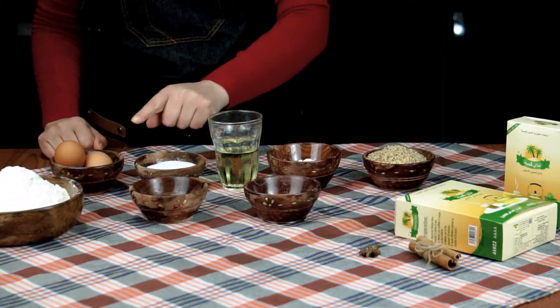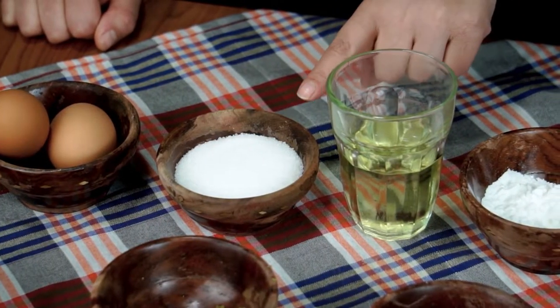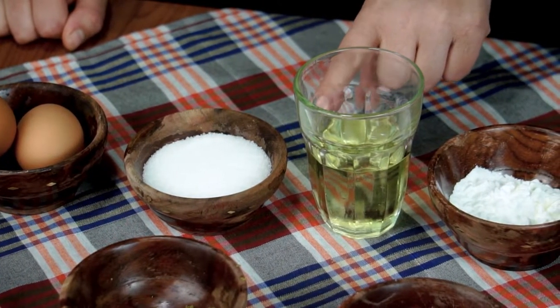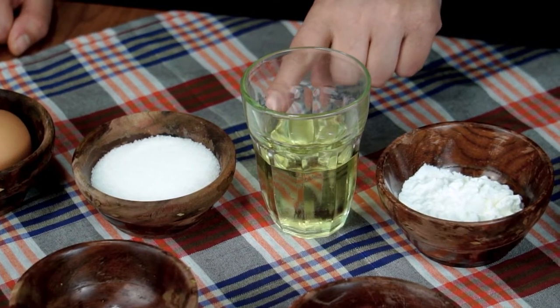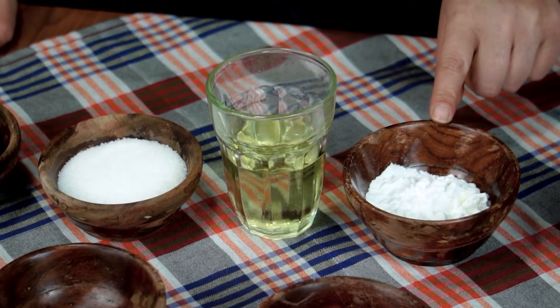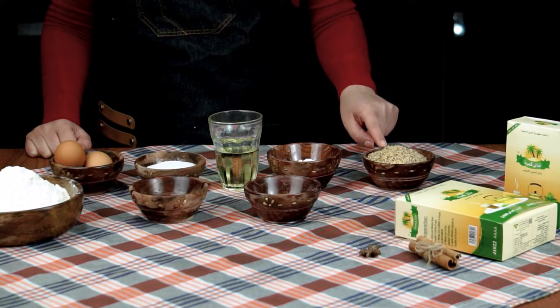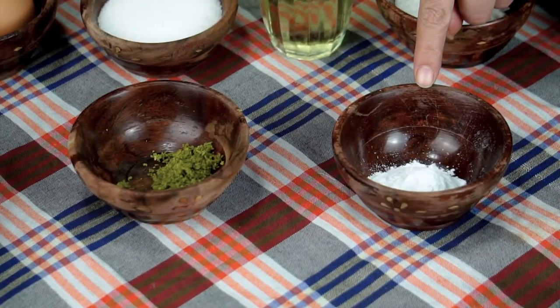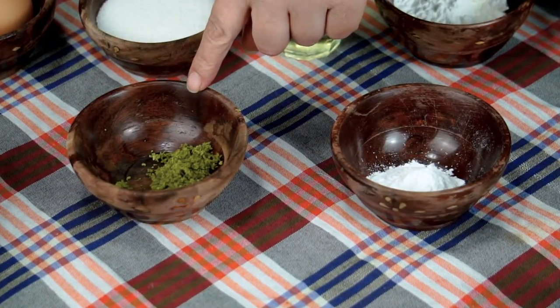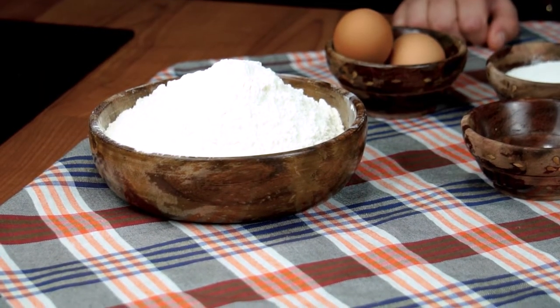إذا نحتاج كمقادير: زوج حبات بيض، نصف كأس سكر عادي، نصف كأس زيت نباتي، والكأس يعير في 220 مليلتر. ملعقة كبيرة مملوءة من المايزينة أو نيشاء الدورة، شوية كوكاو محمص ومطحون رقيق، كيس خميرة حلوى وزن 10 جرام، ومبشور حبة ليمون، ونحتاج الفارينة باش نطم بها العجينة.